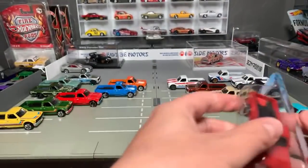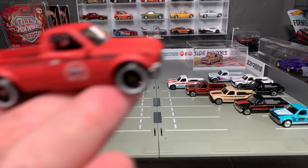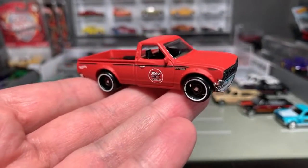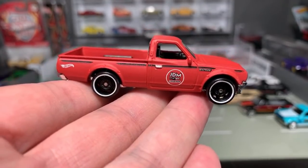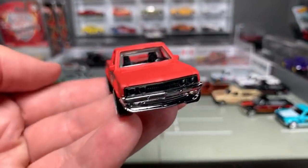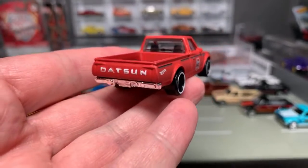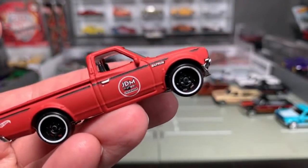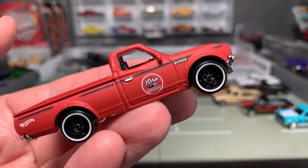This will be in the K-Case. If you've watched the K-Case unboxings, I still have a J-Case to do — actually two J-Cases — and I'll do them next week. So there it is. How cool is that? The matte red is awesome. Datsun on the back, Hot Wheels logo, and then this JDM Legends logo that was hand-painted on the actual truck. Looks so good. Steely rims.